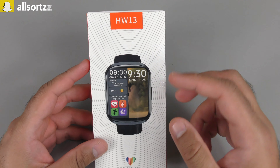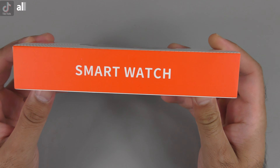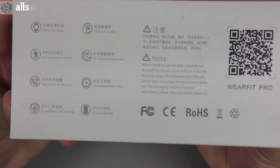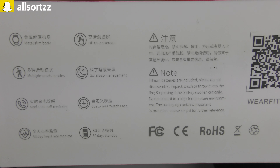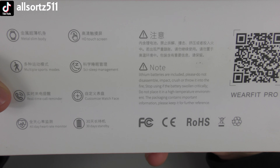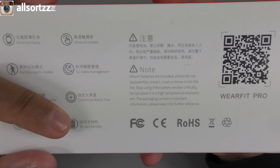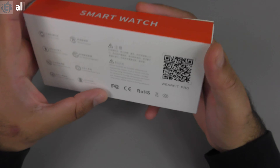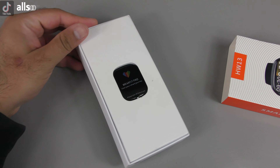Let's get straight into it. The HW13 — this is what the smartwatch looks like, and this is the app it uses when you connect it to your phone. The smartwatch comes in four different colors; I've got the black one. There's a QR code for the app on the back, and it lists features: metal slim body, multiple sports modes, real-time call reminder, all-day heart rate monitor, 30 days standby, customizable watch face, sleep management, and HD display. Let's open it up.